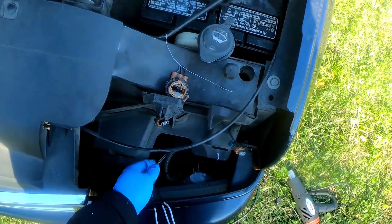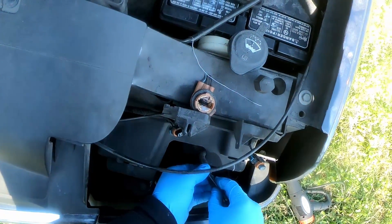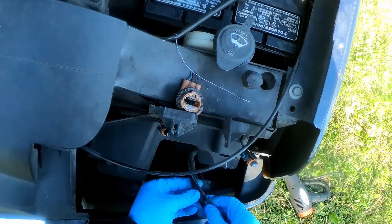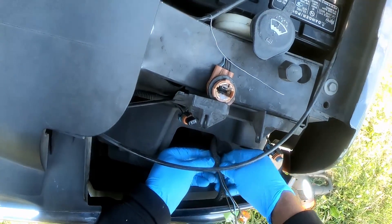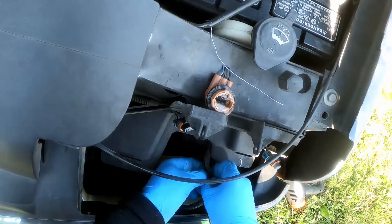I consider that a fix — simple. Doesn't take much time at all. Feed this wire back into the salon, give it back to the owner.